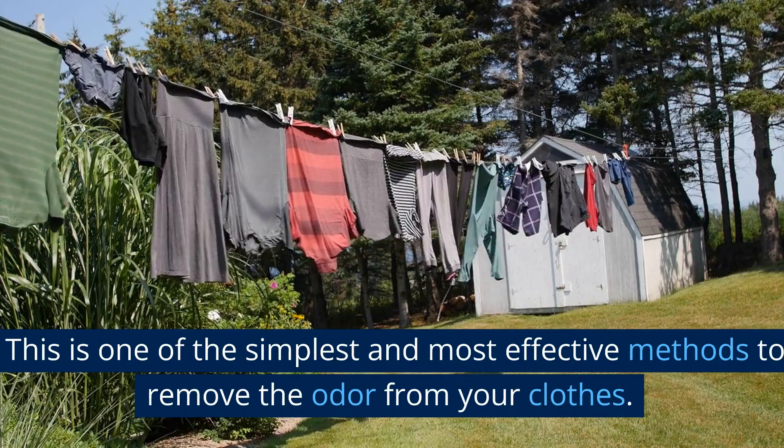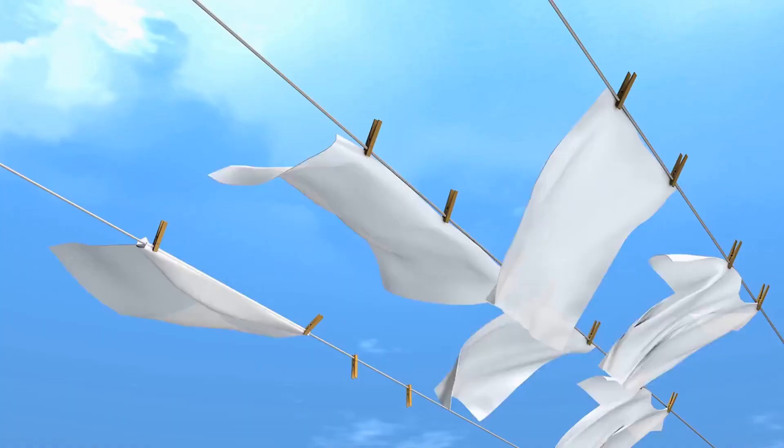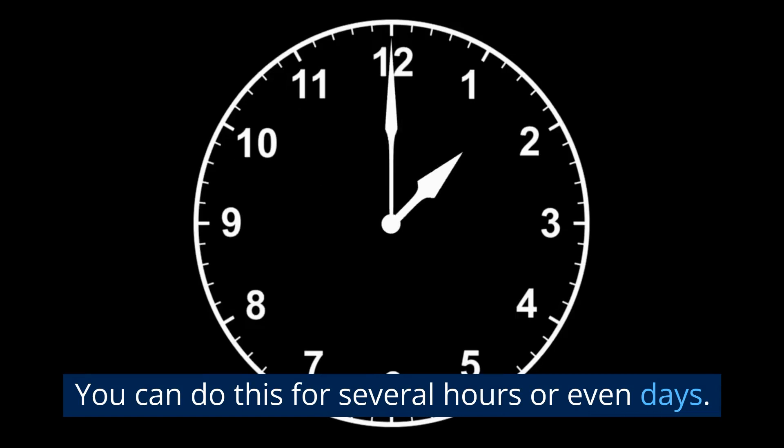Air Out Clothes. This is one of the simplest and most effective methods to remove the odor from your clothes. To begin, take the clothes outdoors or hang them inside in a well-ventilated area. The fresh air will help naturally dissipate the mothball smell. You can do this for several hours or even days. The length of time required depends on the severity of the odor.